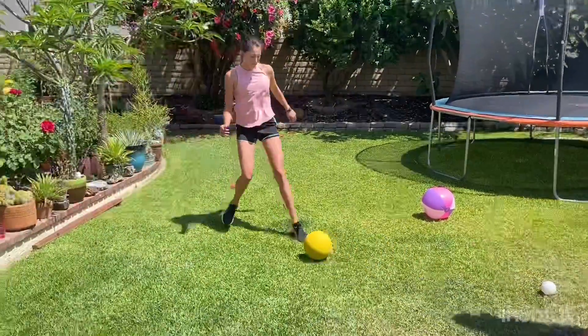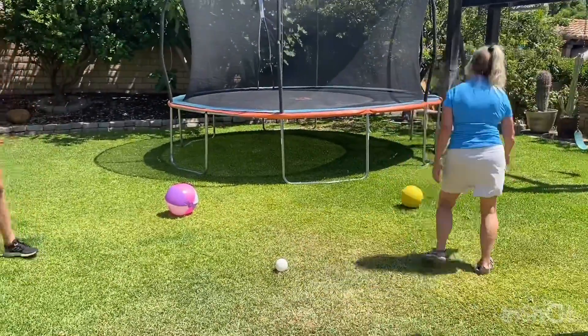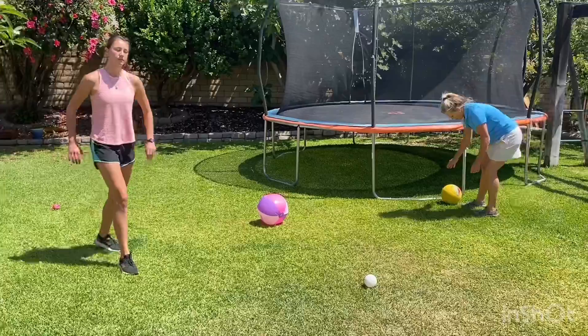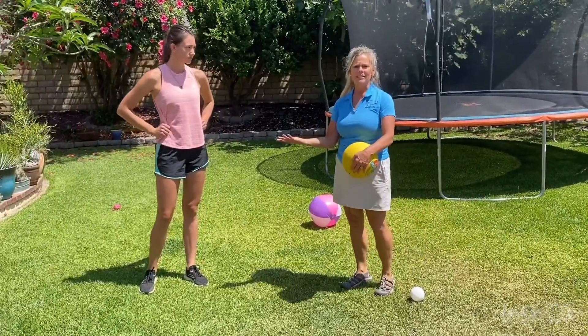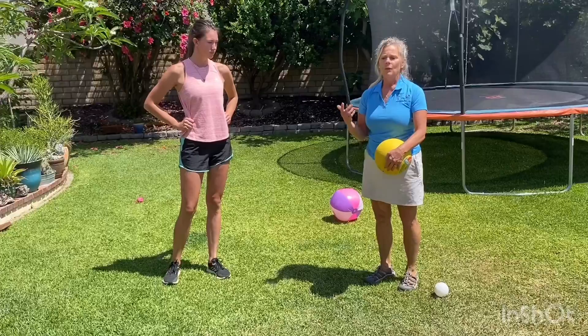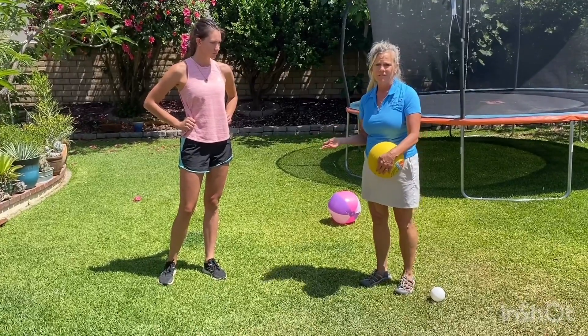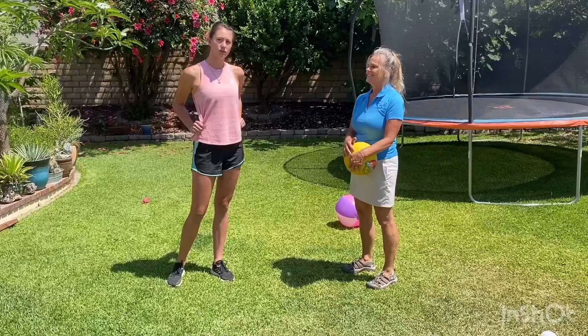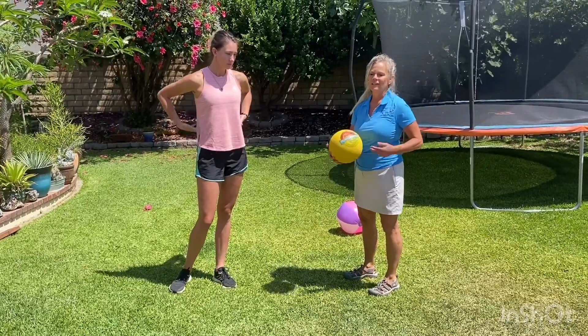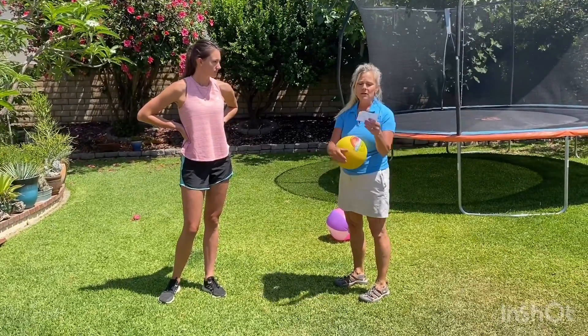We can play with kicking — kicking back and forth together, kicking side to side, we can kick and knock things down. You can kick it and try to hit a different ball. Those are fun things to do with kicking!